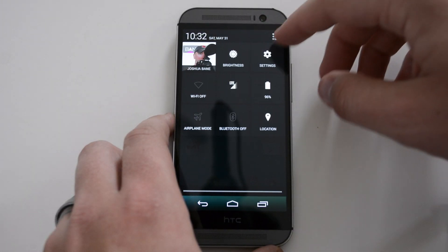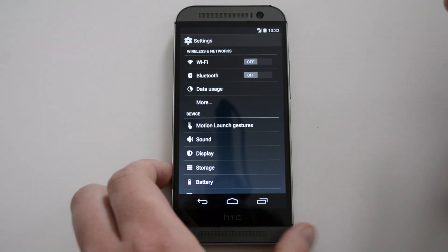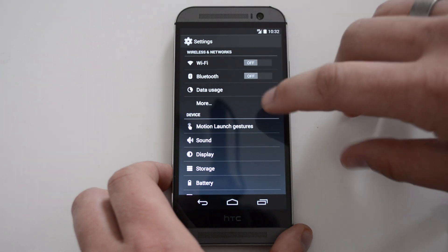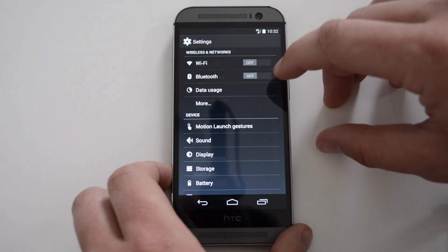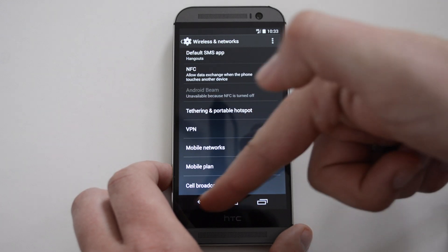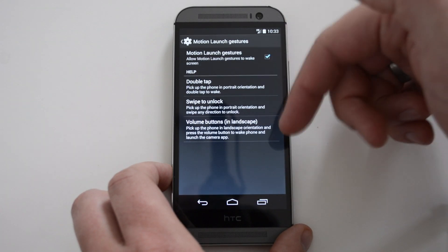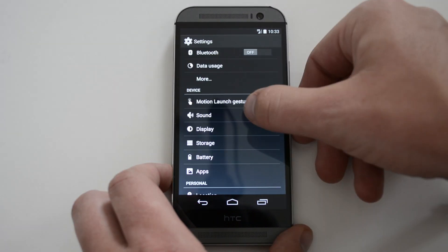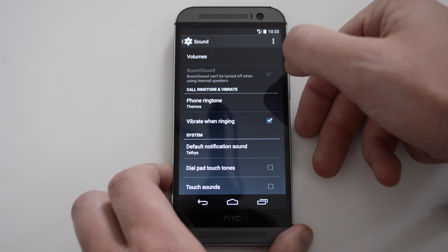Let's go into Settings — you can swipe and get to Settings right there. These settings should look pretty familiar because it's just stock Android: Wi-Fi, Bluetooth, data usage, airplane mode, and more. There are also motion launch gestures you can use — double tap, swipe down, lock volume buttons.